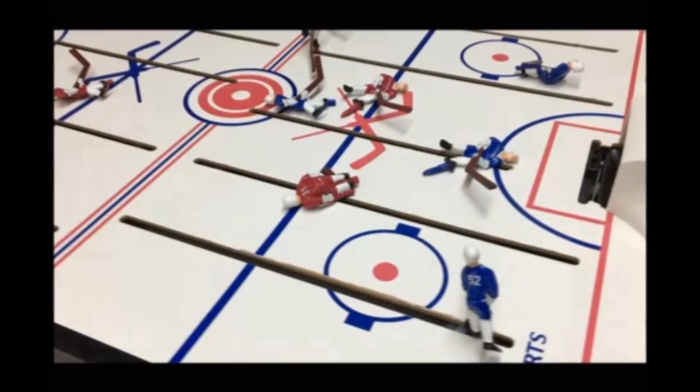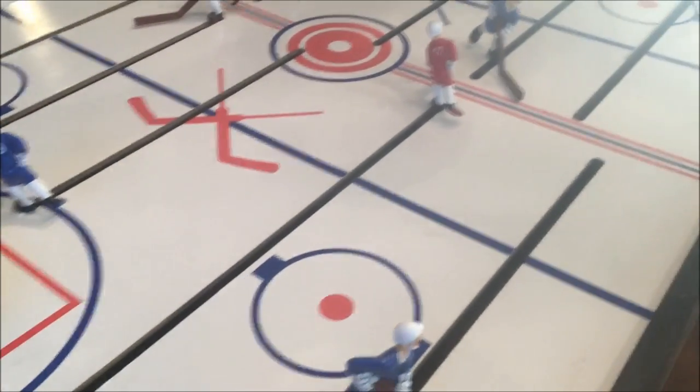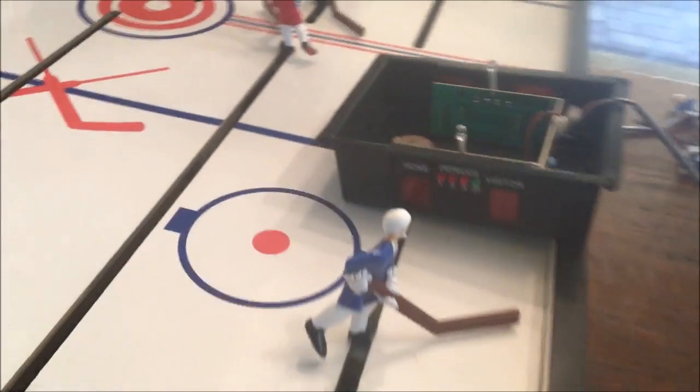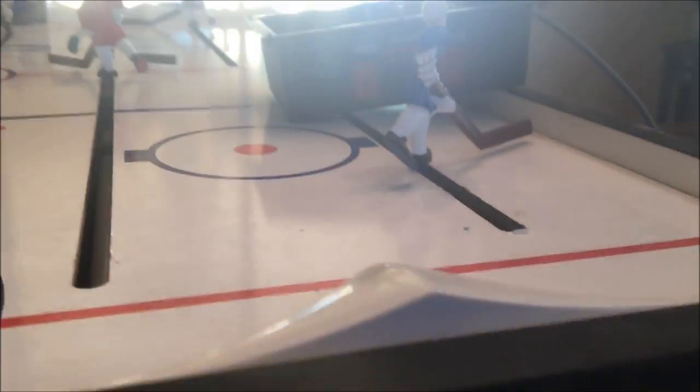Nothing too bad. I think I can probably just paint the players, and I'm going to have to redo the surface. It also has a scoreboard that I'm not sure works, but I'm sure I can mess with the wiring a little bit and see if I can get that working again. I might rebuild that just to make it a little bit more authentic, so let's see what happens.